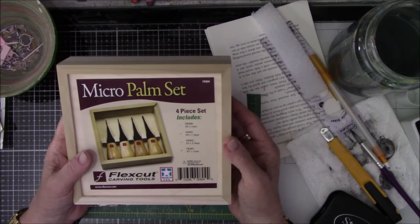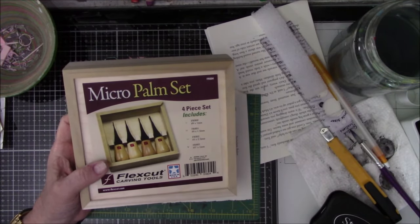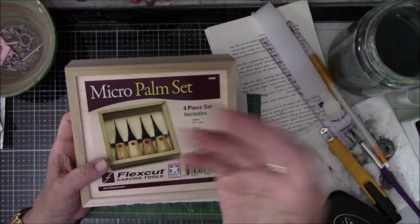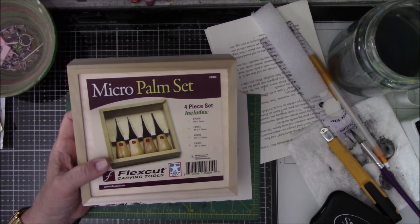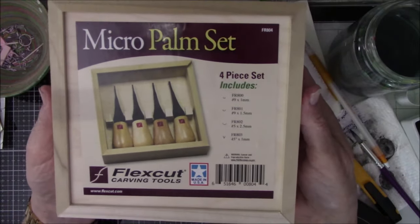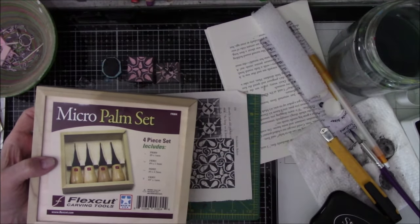Okay everybody, that is it for this unscheduled YouTube video. Hopefully I will be back with working on the Christmas book — all I've done so far is the cover. I've thought about the guts but haven't decided. I think I might use cardstock because the pages I was gifted are a little more sturdy and vertical, so I can't fold them. I may just go with two signatures. So that's it for the MicroPalm Set from FlexCut Carving Tools, made in the good old USA. See you later, bye-bye.